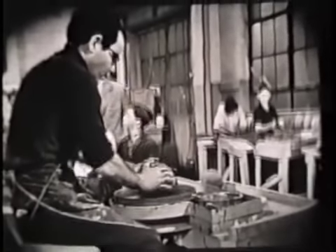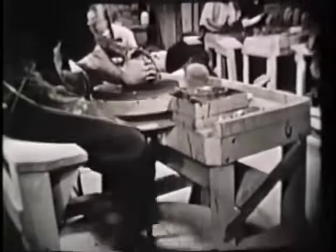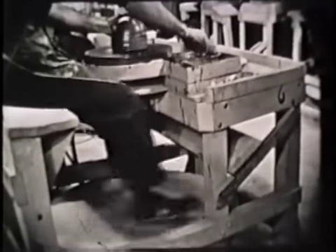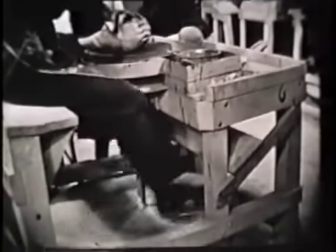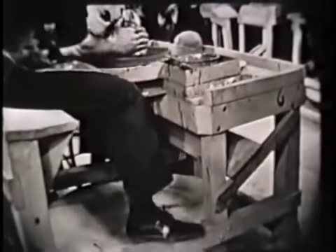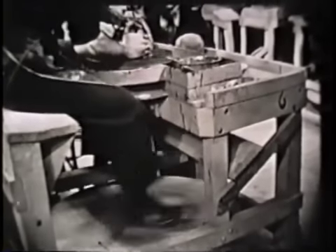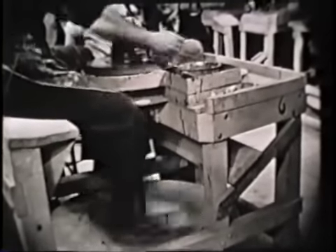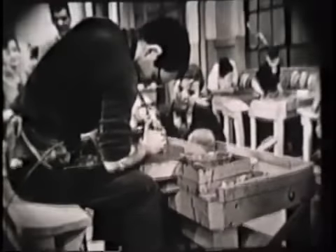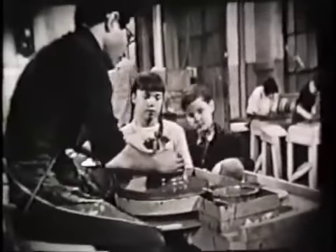Before he does anything to that clay, let's take a look at the wheel itself, Pudd and Ginger. You notice that's not operated by electricity — no, he's kicking it. Right. And that's a very special kind of wheel, too, isn't it, Ms. Hartzik? Yes, that's a potter's wheel. This big wheel at the bottom is heavy and well-balanced so that it keeps its momentum while he's working on it. That big piece of clay requires a lot of pressure. The bottom wheel is connected with that shaft up to the top of the wheel there, where he's now working on the clay.